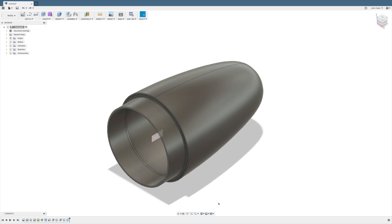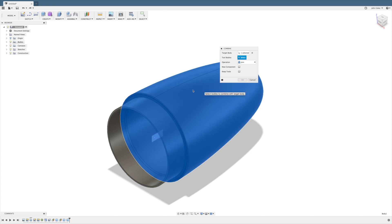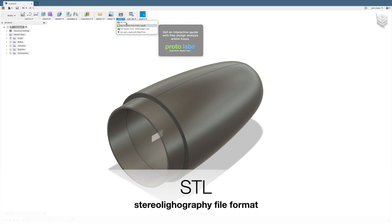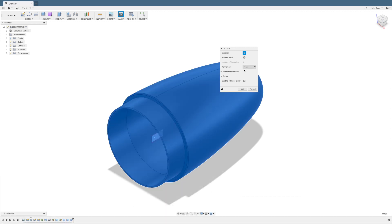The last thing we need to do is join these pieces together so that they will be printed as a single part. Use the combine operation and select the three pieces, and it will turn them into one. And finally, we're ready to export the part as an .stl file, which is the common interchange format between drawing programs and slicers.